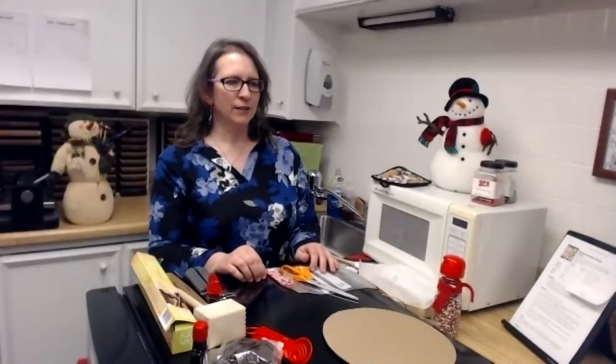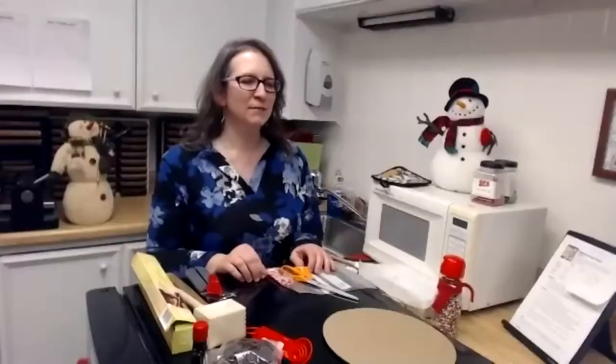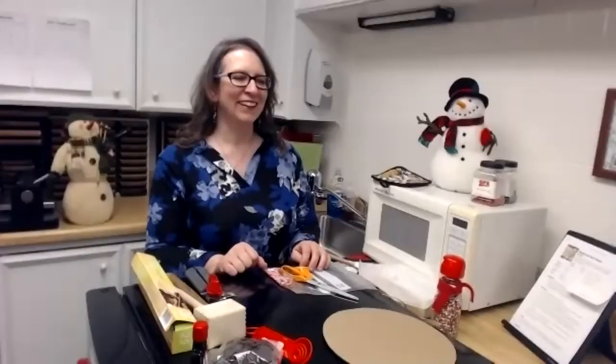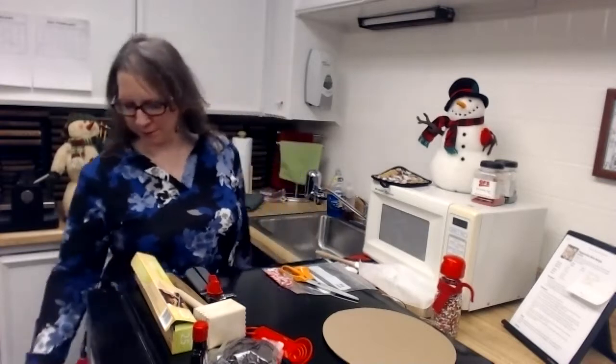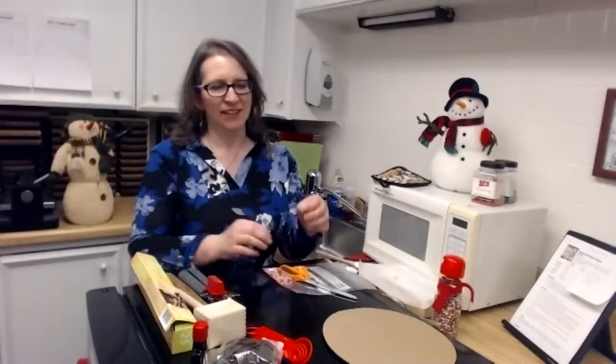Can you guys tell me if I'm loud enough? Hi Blair. Hi Kennedy. Hi Collie. Hi Collin. Hi Megan.